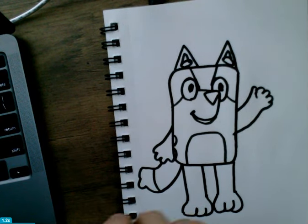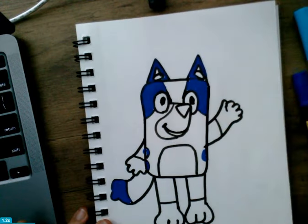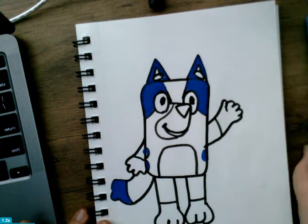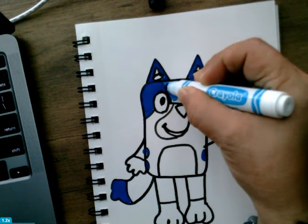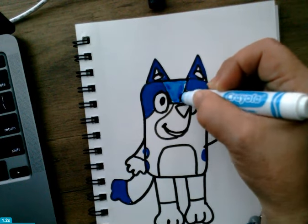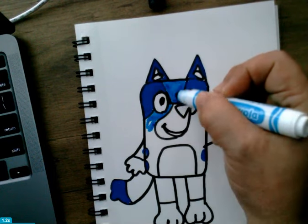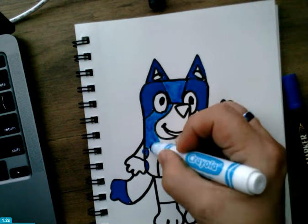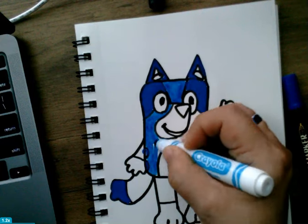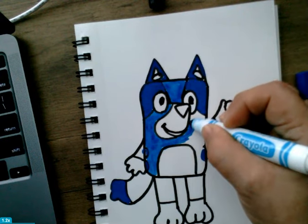For Bluey, we're going to need some colors: a dark blue for some parts, a medium blue, and then a very light blue for the belly, the hands that look like gloves, and the paw area. I already colored the dark blue areas. Now this is the medium blue — I have a washable marker. I love Crayola, by the way — good coloring, good texture and everything. So let's color it in, color the body.